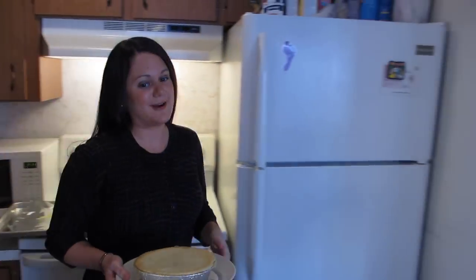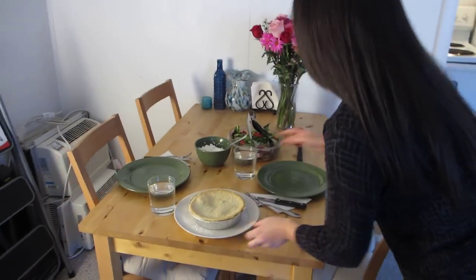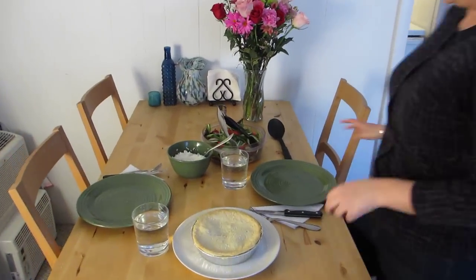During the hour, I took the time to make rice and salad, and now I am going to cut into it and show you what it looks like from the inside.